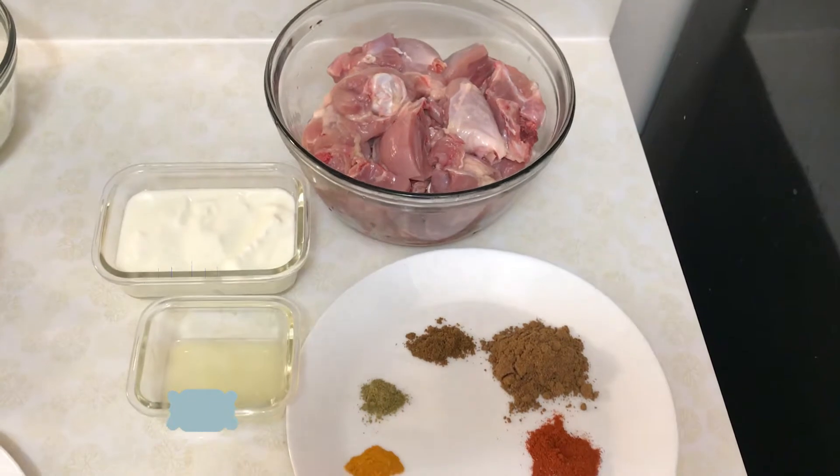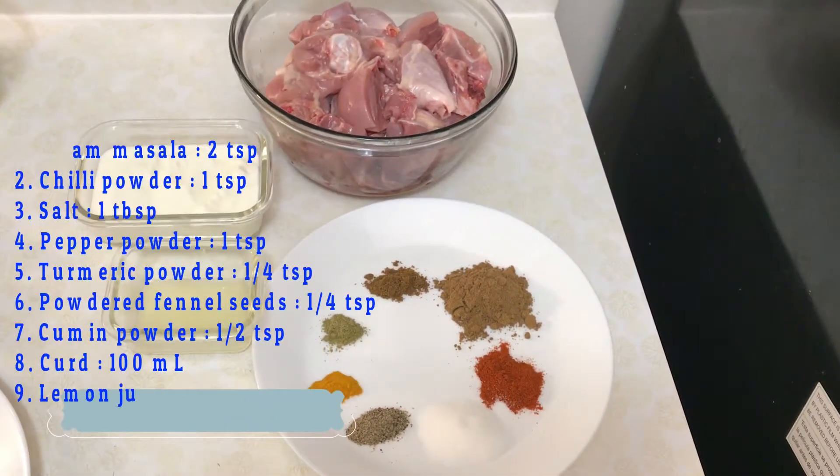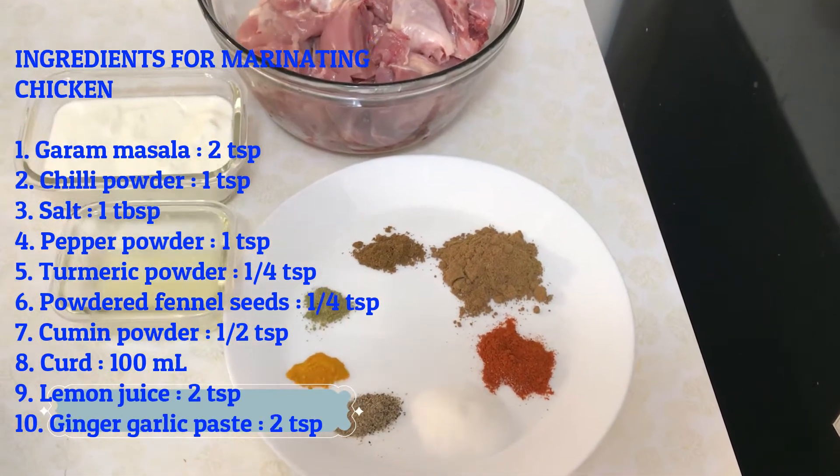Add 2 teaspoons of garam masala, 1 teaspoon of garam masala, 1 teaspoon of ease, and 1 teaspoon of Kashmiri chili.